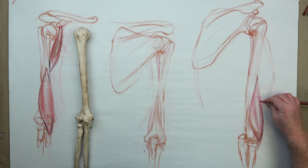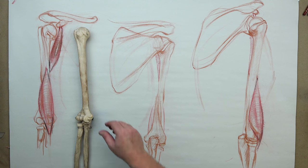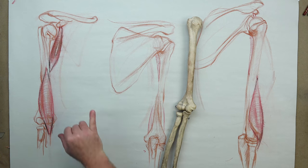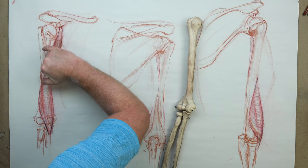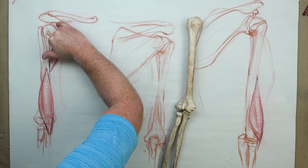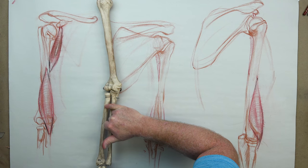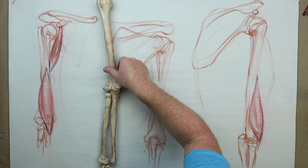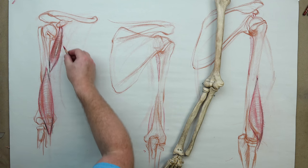So we have the coracobrachialis and now the brachialis muscle — the deeper muscles. They have a little bit of influence on the form and shape of the arm. Now we're about to embark on the biceps brachii — brachii is a Greek term for arm. This will be the classic biceps muscle. It attaches to the coracoid process, and then the first head, the medial head, attaches to the ulna. The other head comes through the glenoid process through the intertubercular sulcus and attaches to the radius. This is an interesting area to study — it does not attach to the humerus at all.